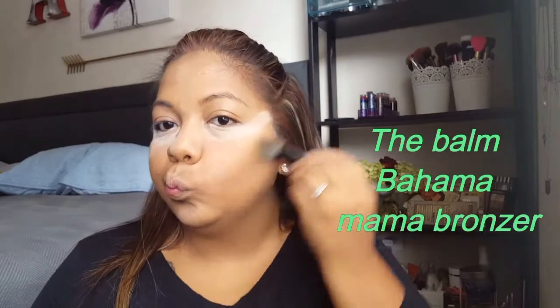Apply the powder on the T-zone since that's where I get oily. To contour, we're using the Bahama Mama Bronzer, and for blush today we're using the Hot Mama. For eyebrows, we're using the Bomb Brow Pal to fill them in, then setting them with Bliss Brow Gel to hold everything down.